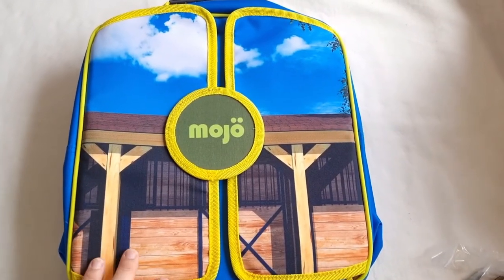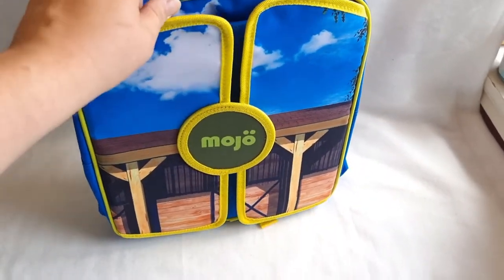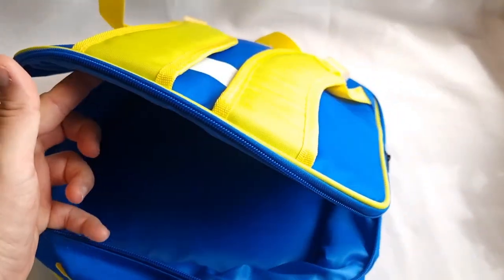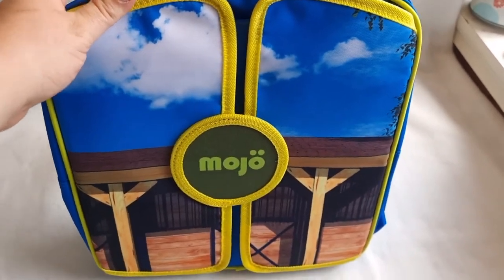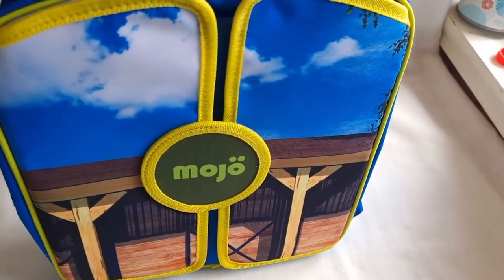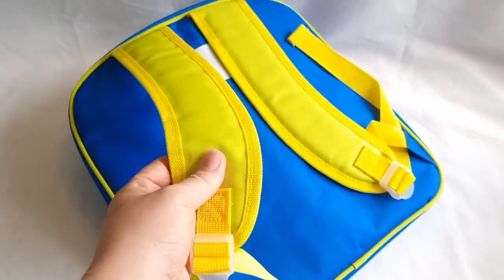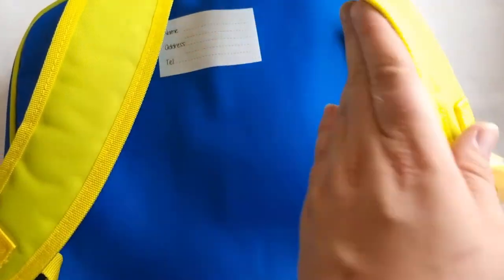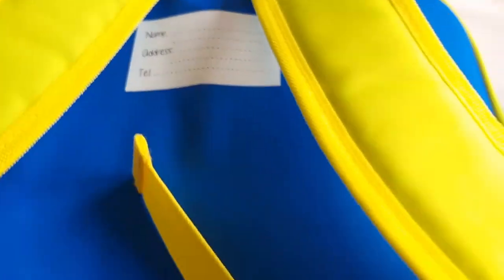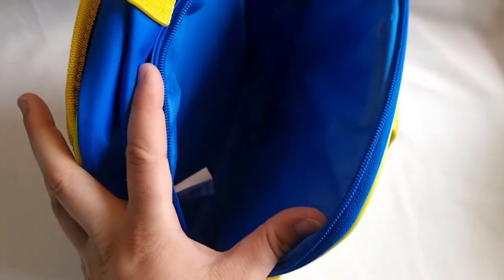With the tripod again — I hope this doesn't turn shaky. I thought we would take a closer look at the actual backpack. I already mentioned the handle, and we've already looked at the scenery part. This is the compartment where the horses were, and we only have this one compartment. It's not a large backpack, but if you are using this for the playset as intended it fits plenty of things. You also have shoulder straps of course, which are adjustable. And I already showed you this name tag. Overall, this is a sturdy little bag that I think works great for its purpose.